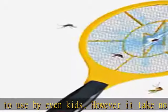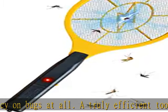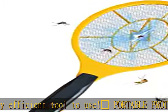With a lightweight, ergonomic design, our racket is comfortable to hold and swing. Providing precision and control, you can easily target your prey for quick results with minimal clean up.